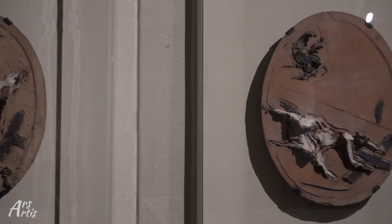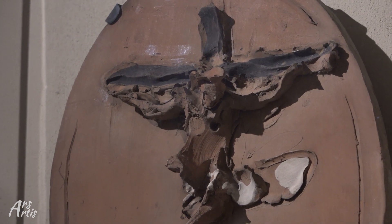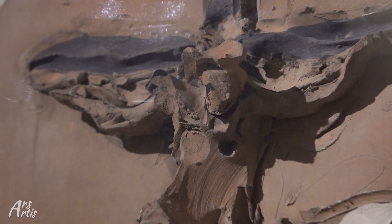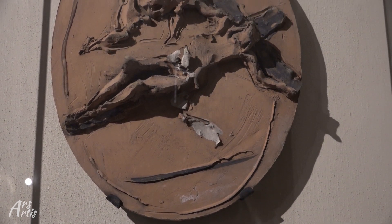All'interno di ogni singolo ovale è presente un tratto che diventerà la cifra della sua arte: un taglio. Taglio che dal 1958 realizzerà in una serie di opere come conosciamo molto bene attraverso cicli di attese o concetti spaziali.